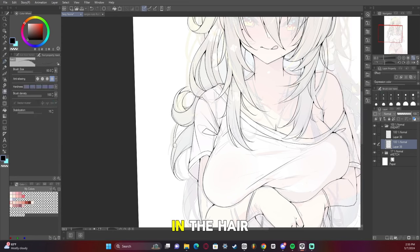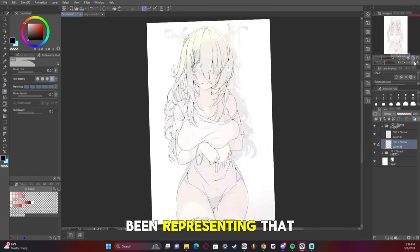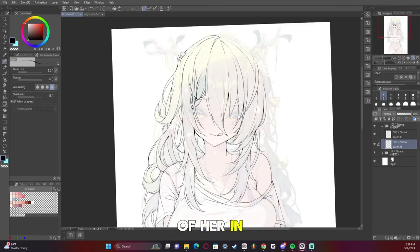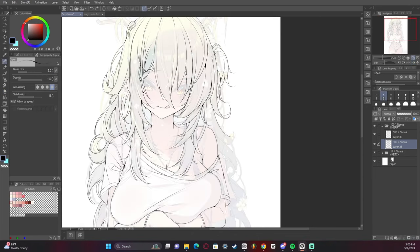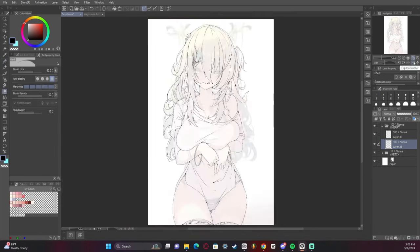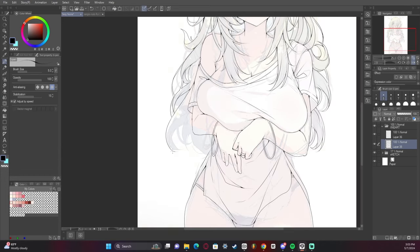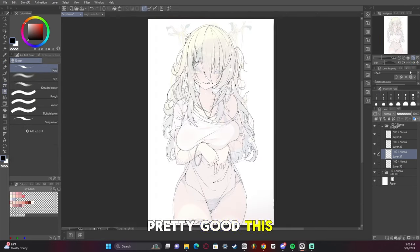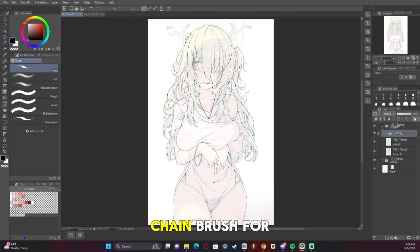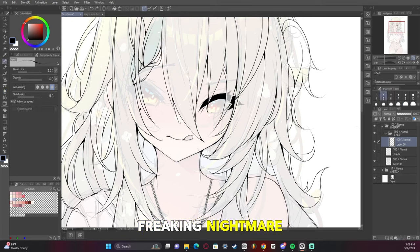Lots of curls in the hair, because Fauna's hair curls at the end, and I feel like I hadn't been representing that in my artworks of her in the past. Drawing curls has always been difficult for me, but I feel like I did pretty good this time. I used a chain brush for this — I didn't draw the chain by hand, because that's a freaking nightmare.